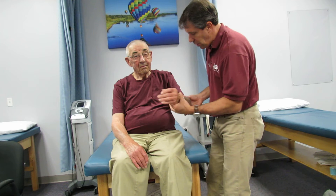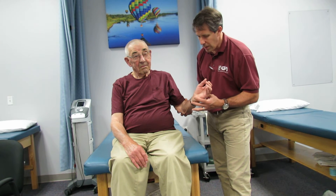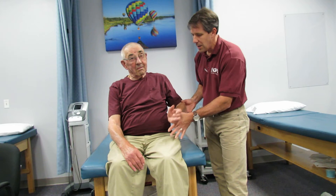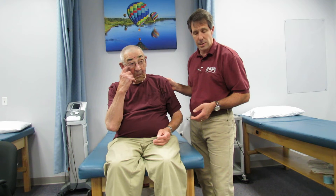Let's check out his external rotation — that's the infraspinatus and teres minor. Hold that arm right there, don't let me push it in. You can see how the hand falls in a little bit. There's nothing there — really no resistance at all. When you evaluate him, you can see that he has significant atrophy of his infraspinatus and teres minor muscles. So this is a very isolated external rotator tear.